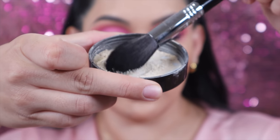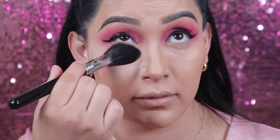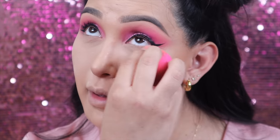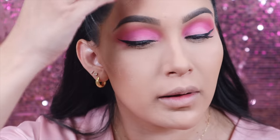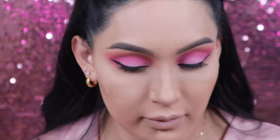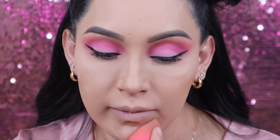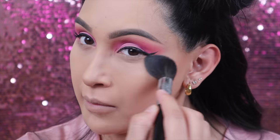Once I'm done filling both brows, I'm going to move on to setting my entire face. Taking a translucent powder, I'm first going to use my sponge to blur everything out again and then set it. I actually really like this technique of letting my face sit with the products for a second and then going in with the powder — I feel like it does make a difference.